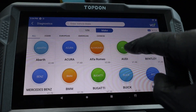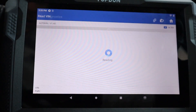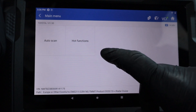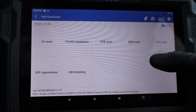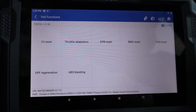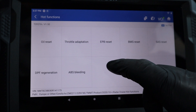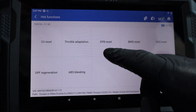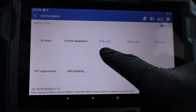Let's go to diagnostics. You can either choose the brand, or just simply use AutoWin and let it detect automatically — it's Toyota. You can use these hot functions; these are service functions used to service the vehicle. A lot of service tasks on newer vehicles require having service procedures on your scan tool. For example, on this Toyota, if you want to change the rear brake pads, there are electronic brake calipers, and the only way to change the brake pads is to use EPB reset.